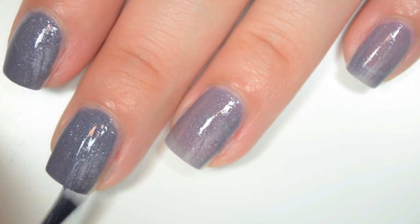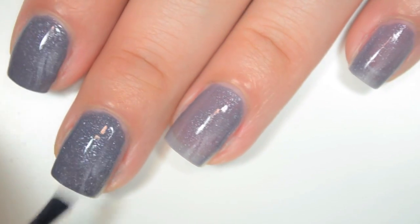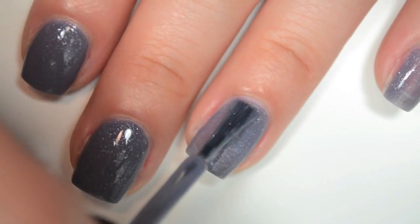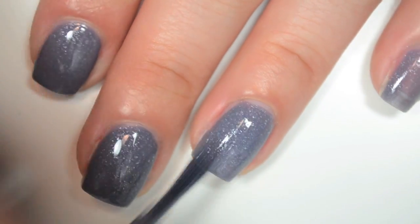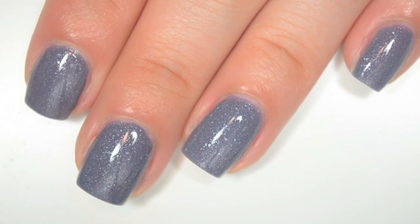I swear the worst part about doing YouTube as opposed to a blog is that I have to say all of these names out loud rather than just typing them out. This one again has a really great formula, really smooth, really easy to apply, and it's a really beautiful color. So there is two coats of Ixorpak.